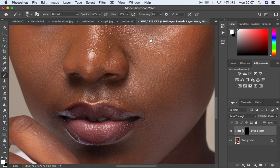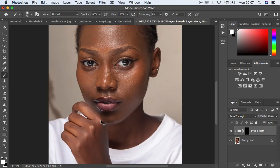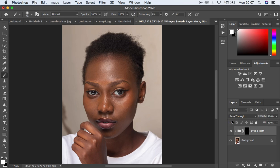Come and do the same for the teeth — just reduce the brush size using the brackets and do some teeth whitening. This action is really natural and I love it. You can see the before and after for the eye whitening. When you feel like the effect is too much, just come and drop down the opacity according to your liking.